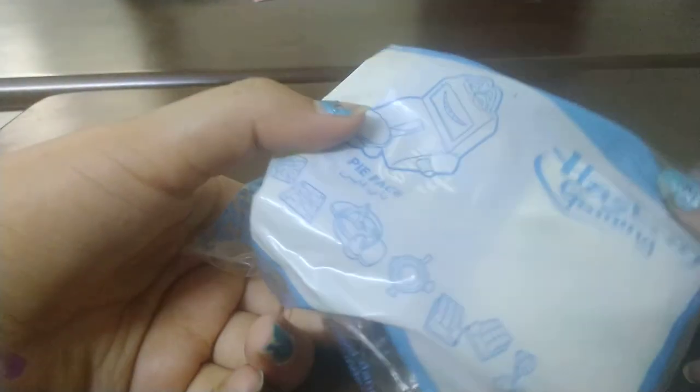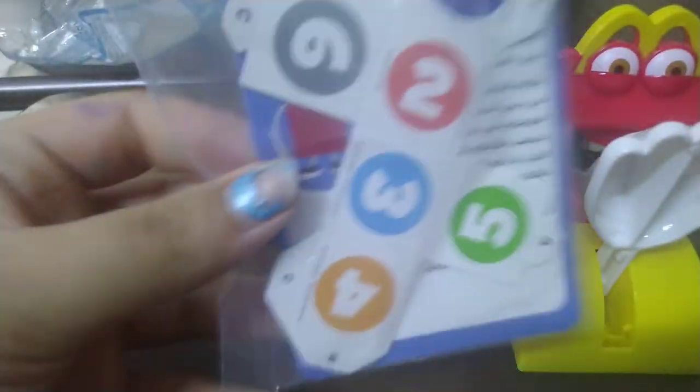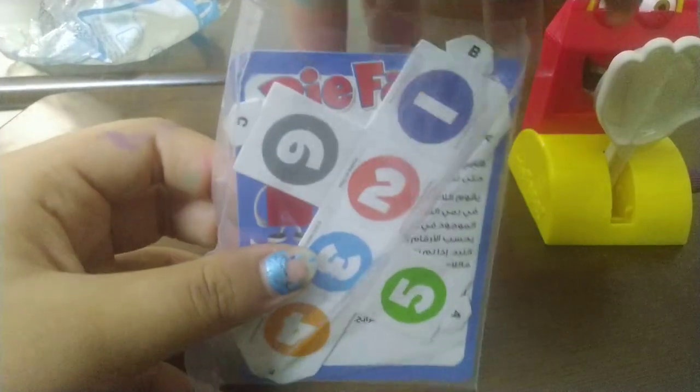Now we're on the last thing — the game! It's Pie Face, I believe. It's from Hasbro Gaming. There are many other collectible toys you can see on the back. We're going to open it now — you usually don't need scissors for this. Inside we have a light plastic sheet and some cards which give us instructions.